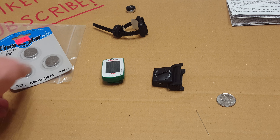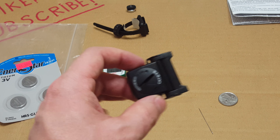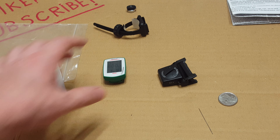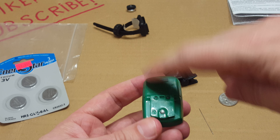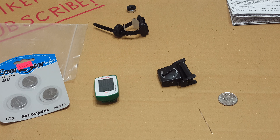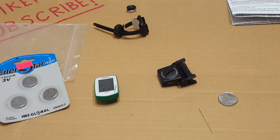Hi everyone, I'm going to show you how to replace the battery on the CAT Strata sensor and the unit. There's a battery here and a battery here. Keep in mind that I have brand new batteries in there already — I forgot to do this on camera, so I'm going to show you how it's done.